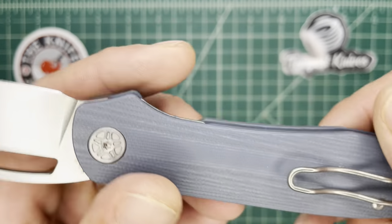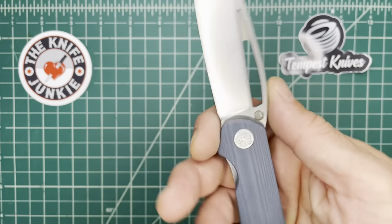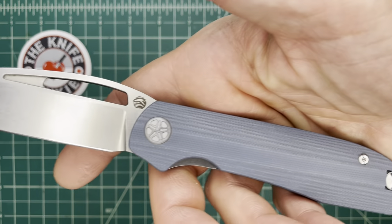Thunderhead Blue — that grayish color. I call it Thunderhead Blue because I think it sounds cool. I'm a goofball.